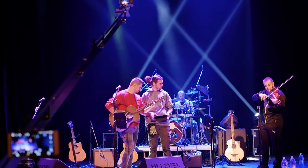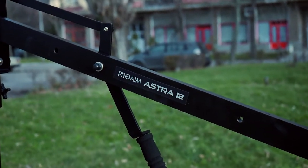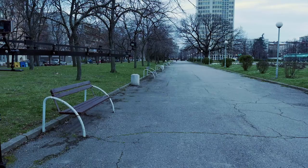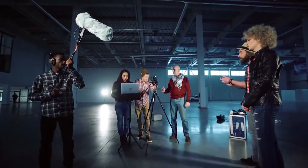Let me introduce to you one new arrival from the ProAIM family. Meet the Astra 12 feet camera jib crane from ProAIM — a must-have tool for every video shooter. With its high quality CNC aluminum construction, this tool will help you to produce great-looking wedding videos and commercials on location.